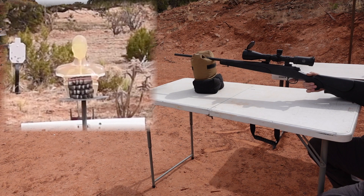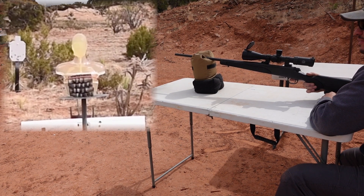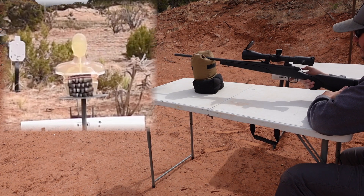The full metal jacket was able to produce a little fragmentation, but now we've brought out the 30-06 with an M2 AP black tip round. We want to see if we can get through that metal first, and then see what kind of wound channel we catch with the ballistics torso.